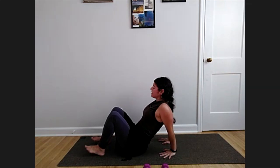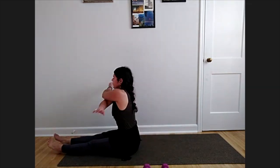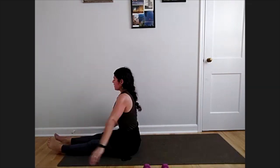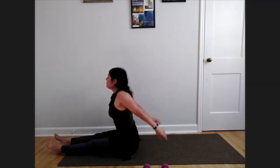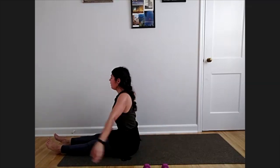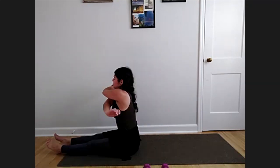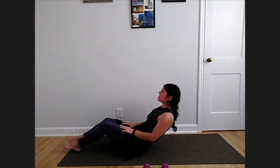Lower those hips, stretch those legs out. You can shoulder roll or swing your arms across, switch which elbow and arm is on top. We're going to roll onto our backs — finishing out our class with one last little thing for the abdominals and a twist.